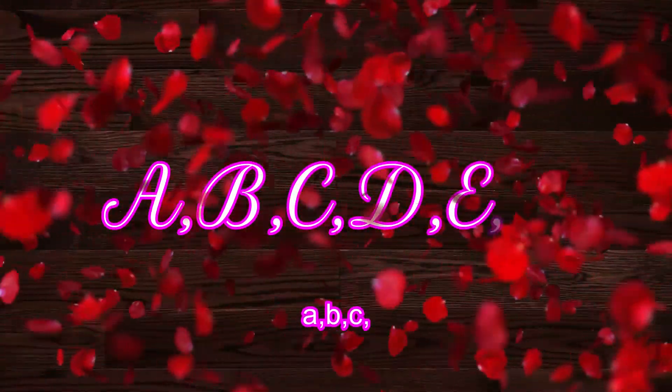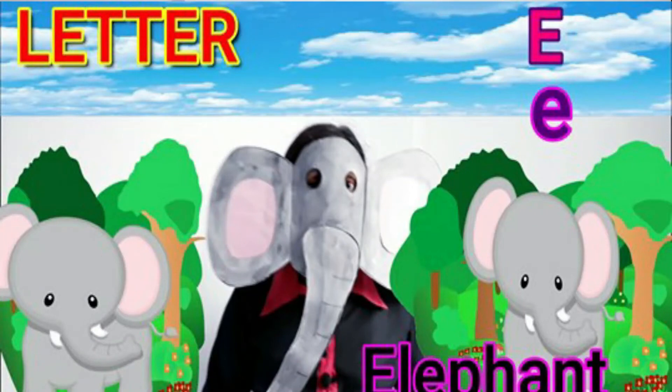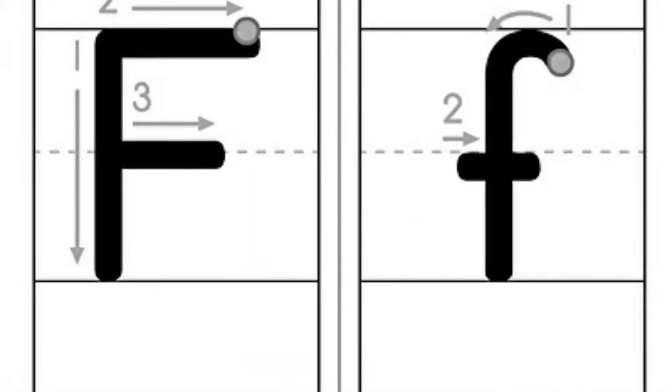Hi everyone! How do you feel today? It's time to learn literacy. Do you remember our last lesson — all about letter E? Today we are going to learn all about letter F. I'm going to teach you how to write letter F, the sound of letter F, words that start with letter F, the jolly phonics song of letter F, and the hands-on activities we can do for letter F. Are you ready?